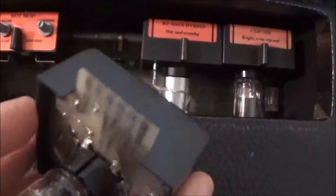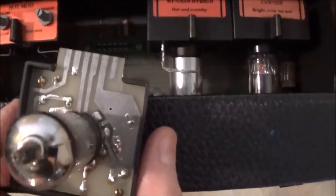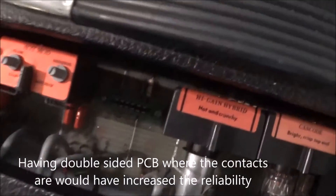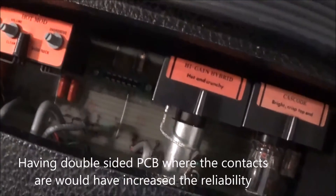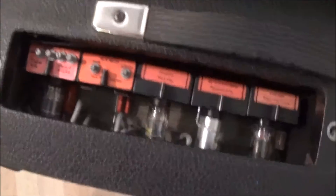The one downside of this amp — and it's not a really super bad thing, just something you've got to work around — is that the weak link is how these modules have to plug into these little sockets down on the main PCB. They're not the most secure connection — they can get loose and the amp can do weird stuff. But generally, if you know how to deal with this amp, it's not as bad as it sounds as far as reliability.